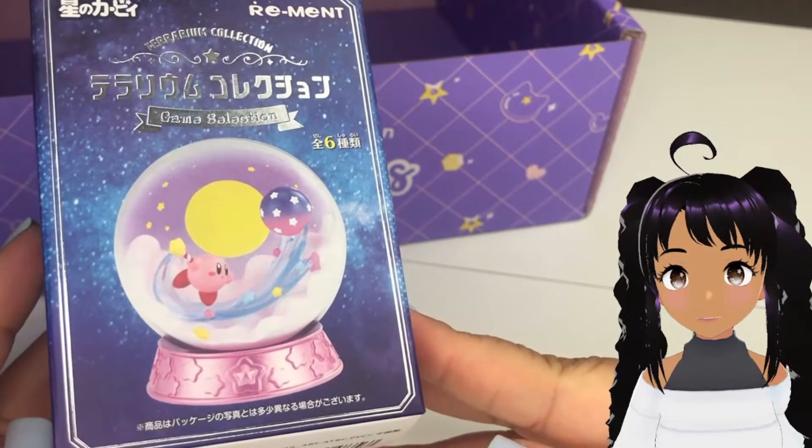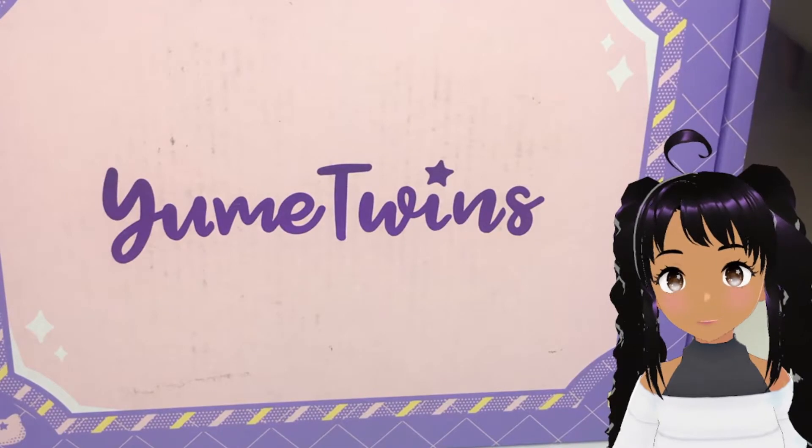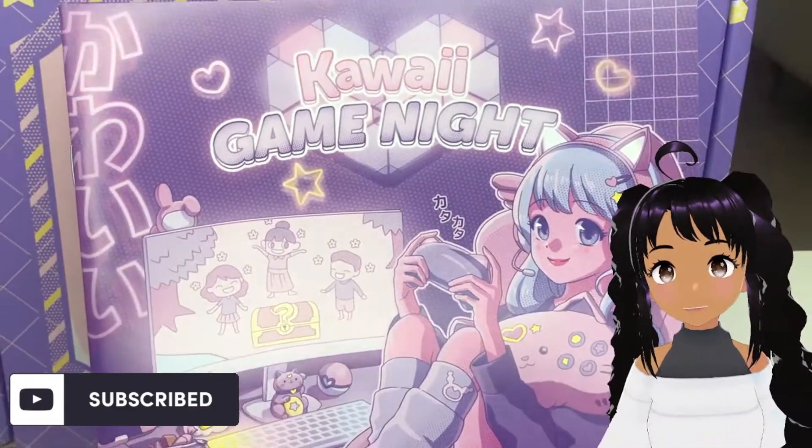Hey crew, welcome back. We are here with another Yumi Twins unboxing. This time it's the Kawaii Game Night box. Judging from the cover, it's going to be super cute.